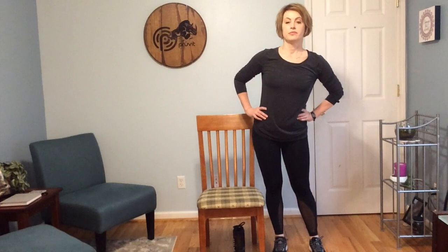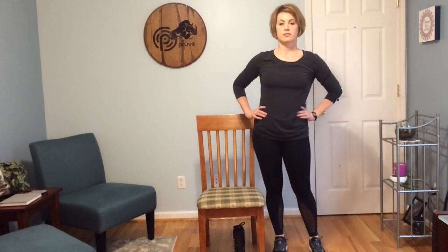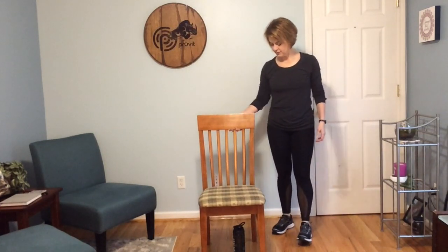Come over to either side of your chair — doesn't matter which. We're just going to circle our hips. Reversing those circles. And then shake it out and have a seat. If you've not had any water in a little while, step over to the side and get some. Make sure if you want water from a standing position that when you lean over to get it, you still keep your head above the heart.